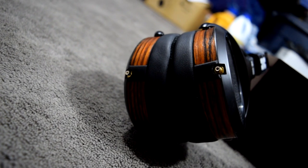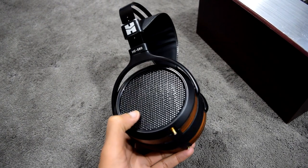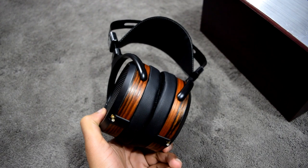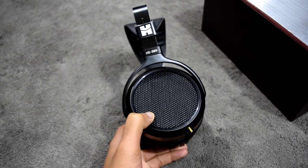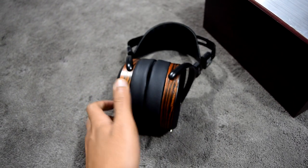In summary, the HE 560 is a worthwhile successor to the HE 500 because it takes all of what made the HE 500 special and adds incremental improvements overall — from sonic performance to build quality to stellar overall comfort. Thanks for watching my video review of the HiFiMan HE 560.